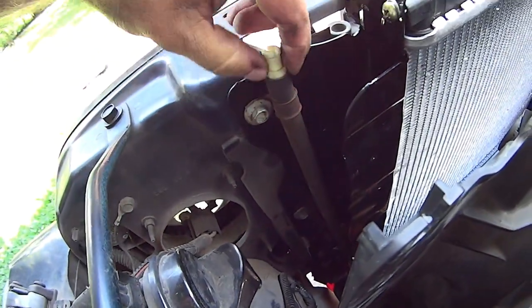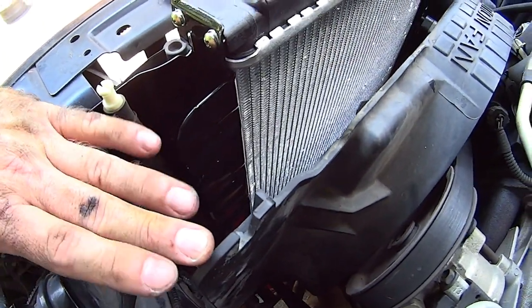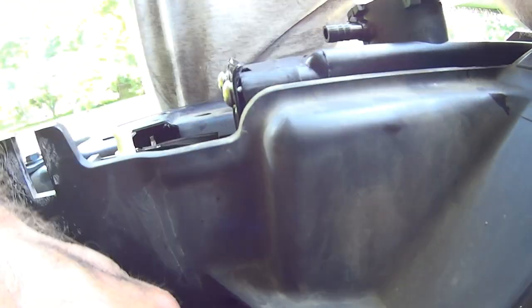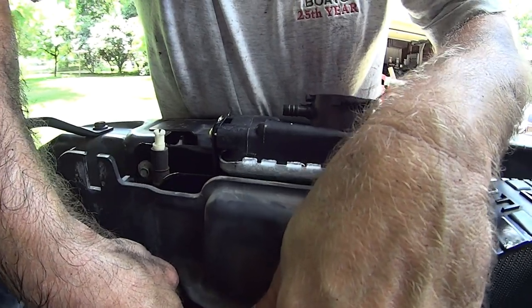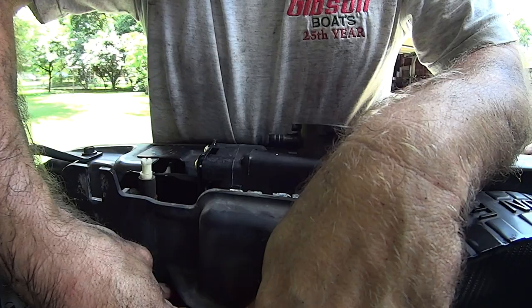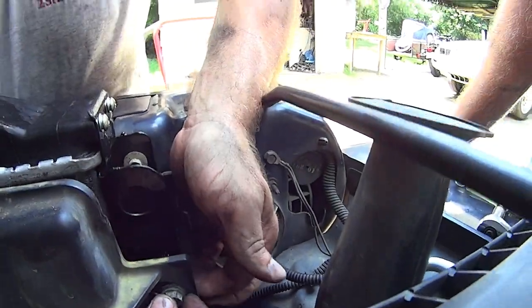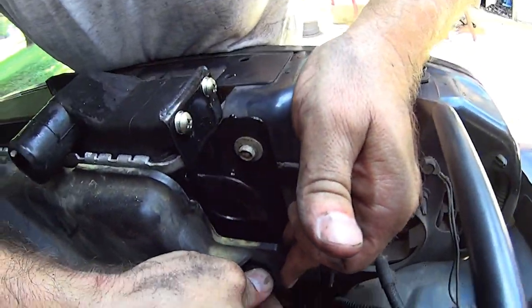Once we got the radiator set in and the bolts in, remember your vent tube for your front diff — be sure to put that on. Now take the shroud, line it up, and get one of your holes lined up. Hold the shroud back a little so you can see where the bolt tip comes through and hits the radiator bracket hole, and screw it in a little bit. Come over to the other side and do the same. Then reach down for the bottom ones — they're automatically going to be lined up — and tighten them up.